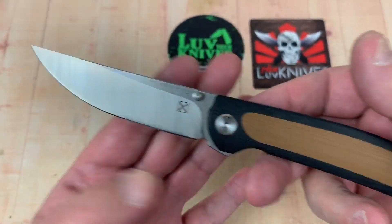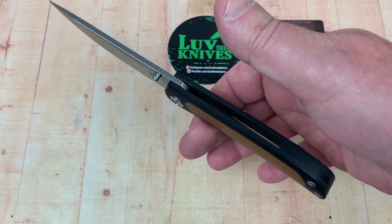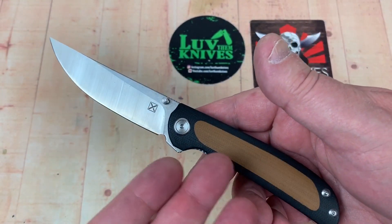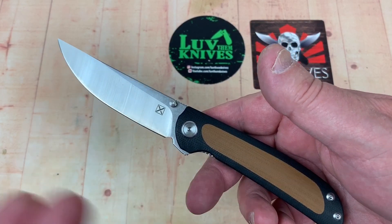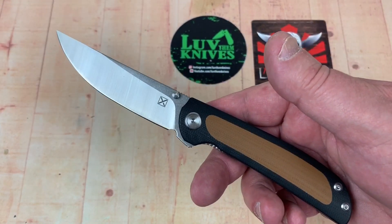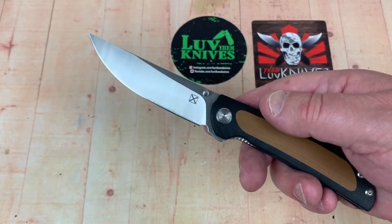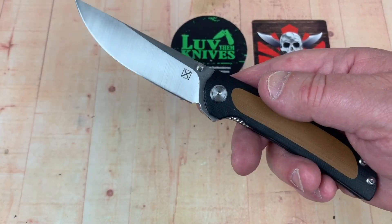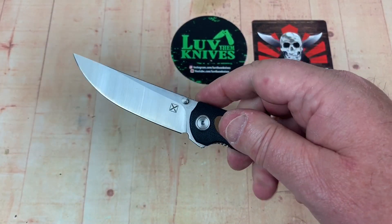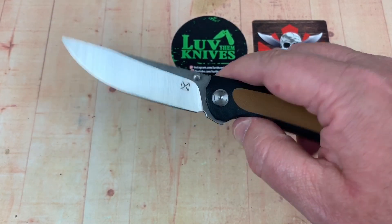They've got a lot of blade on here for how small it is, and it's pretty lightweight. It balances right here. These YX knives are kind of interesting — they're so inexpensive. If you've got D2 burnout, I can see this as a real alternative. Ganzo has gone to D2 with all their FH series, and everybody else has jumped on the D2 bandwagon, except for like Real Steel and a few others where you can get 14C28N — which is nice.